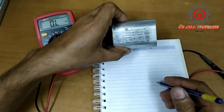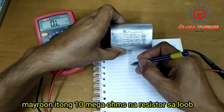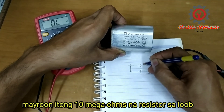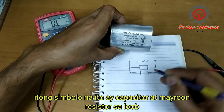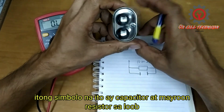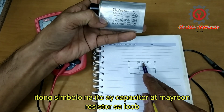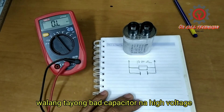Take note that this capacitor has a 10 mega ohm resistor inside it. The capacitor symbol is shown here, and inside it contains a 10 mega ohm resistor. Now if we're going to test this one,